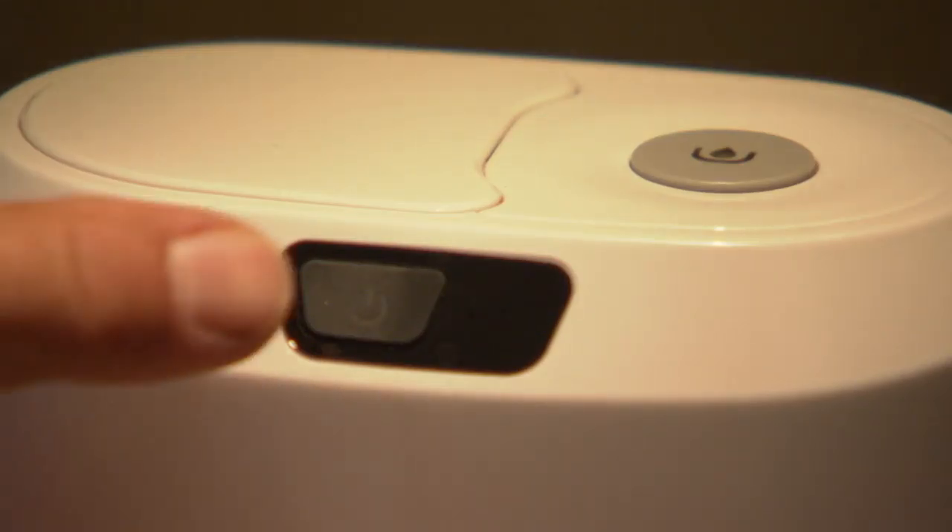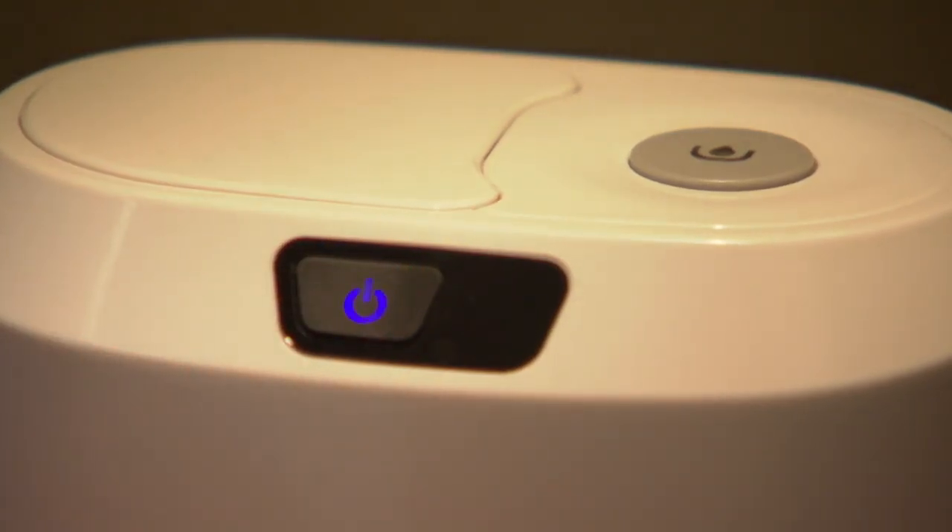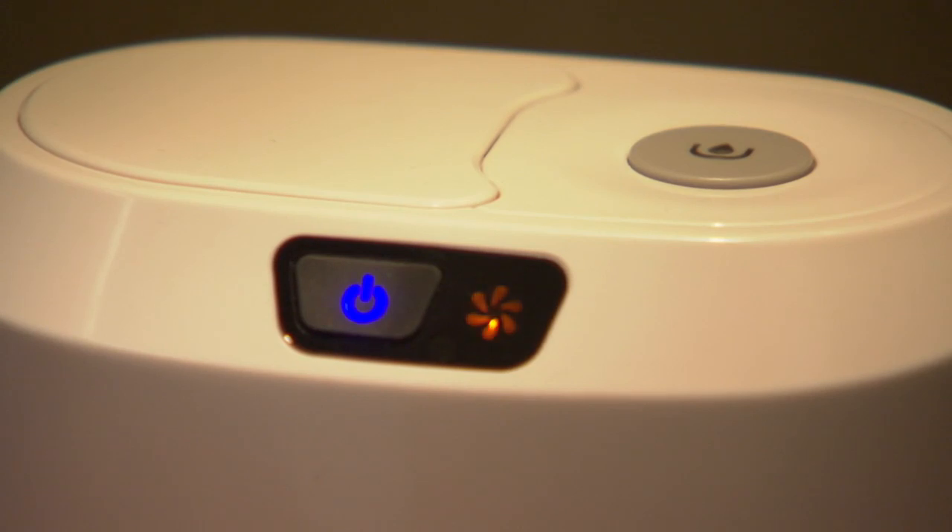Push the power button to turn the console on. The power icon will flash blue for a few seconds as it warms up. The icon will turn solid blue when the unit is fully powered on.